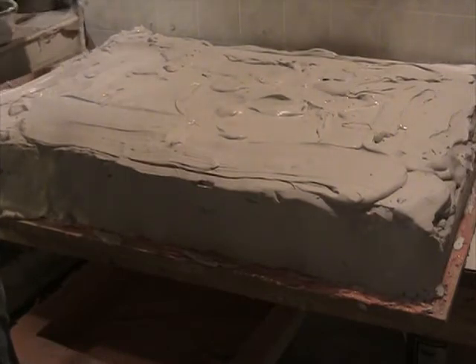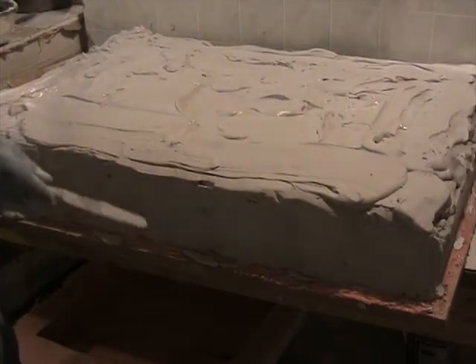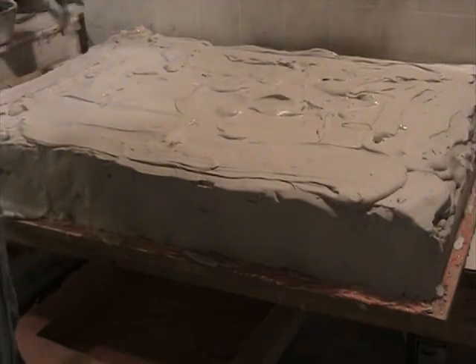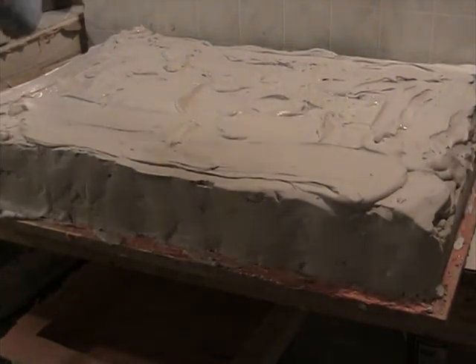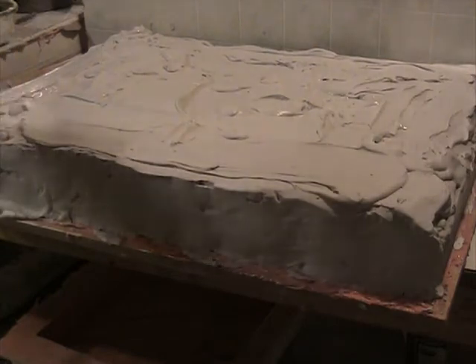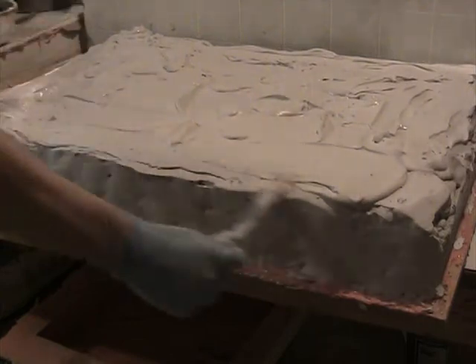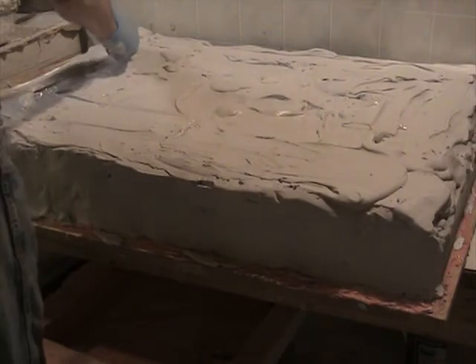The rubber portion of this mold — the pink rubber — is from Smooth-On, and I really like this Rebound 25 product they have. It works extremely well and it's by far the best rubber I've ever used. I've used quite a few different mold rubbers over the years and it's really the best.